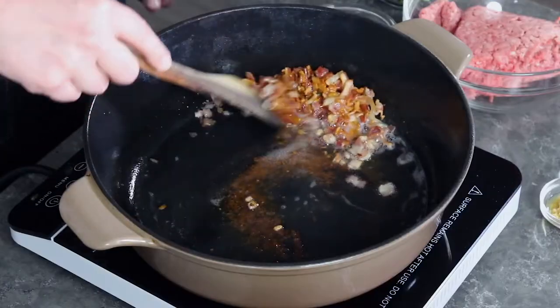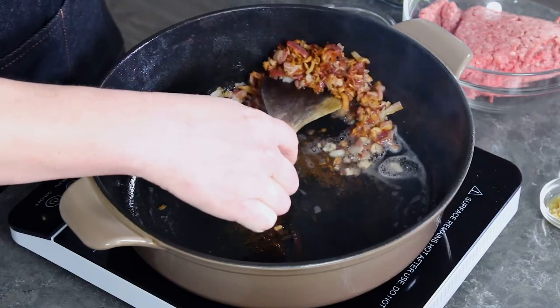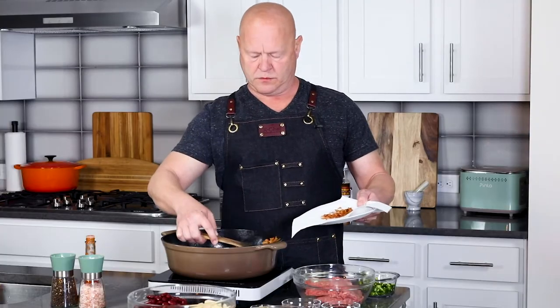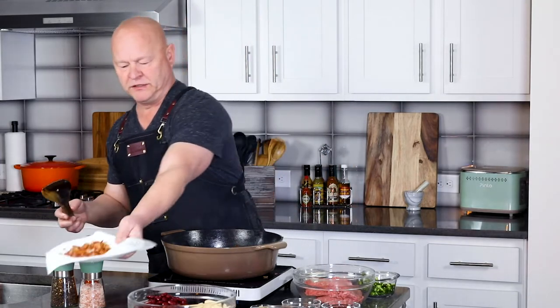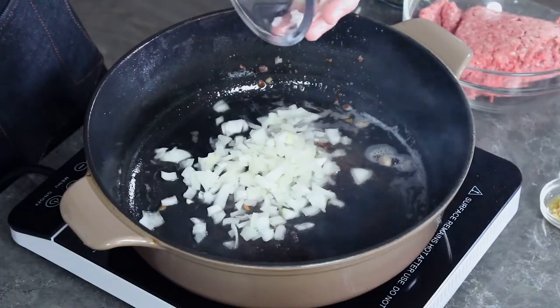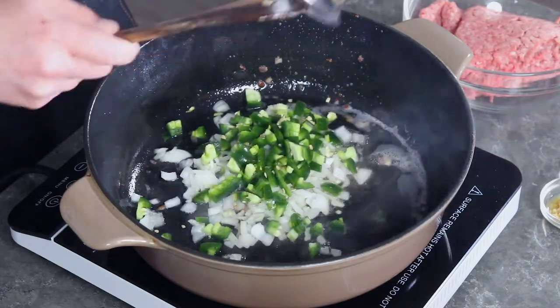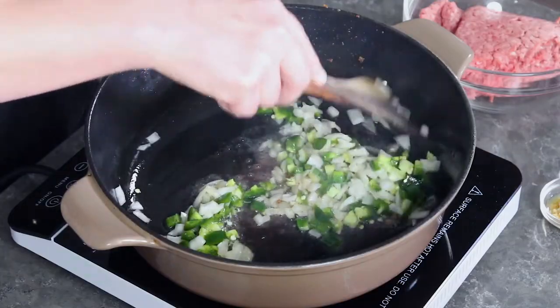The bacon is crisped up nicely. The next thing we need to do is remove the bacon and set it onto some paper towels to let it drain a bit. I've got the bacon here — I'm going to set this aside for now. You can drain out some of the grease if you want to; I'll just leave it in. Go ahead and add a medium-sized onion chopped up and a couple of small to medium-sized jalapeño peppers chopped. Get those added to the pan, give a nice stir, and cook it down for about five minutes to soften them up.